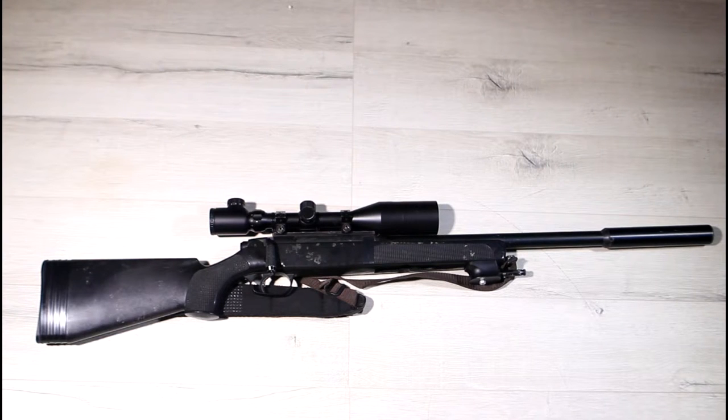It's at this part of the video I usually do the chrono test. Unfortunately, the APS2 took a chunk out of the chrono before I could get a reading, so you'll have to take my word that with 0.2g BBs it fires at 500fps, and with 0.43g it fires at 377fps.